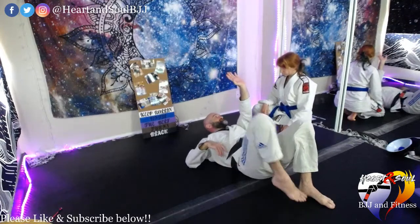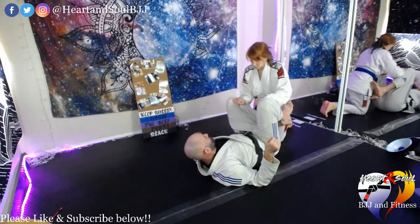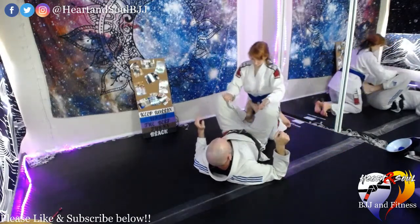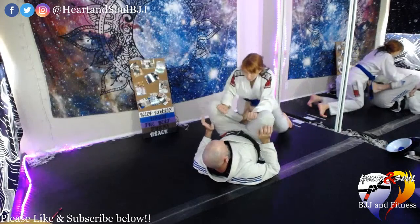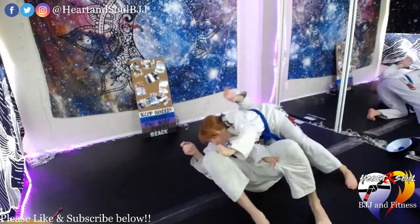Always protect that elbow-and-knee space, even on the pass. Try it again — that's much better, good.